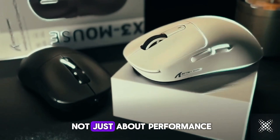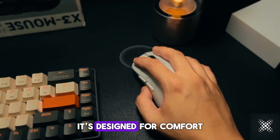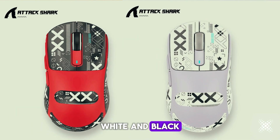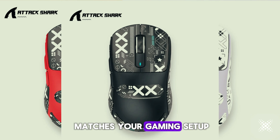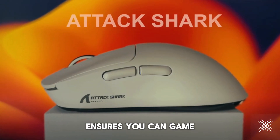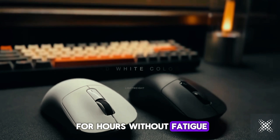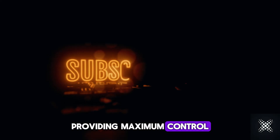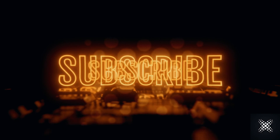The X3 Pro is not just about performance — it's designed for comfort and style, featuring non-slip stickers available in red, white, and black. Choose the look that matches your gaming setup. With its lightweight macro design, the X3 Pro ensures you can game for hours without fatigue. Its ergonomic shape fits perfectly in your hand, providing maximum control during those critical moments. Upgrade your gaming experience with the Attack Shark X3 Pro.